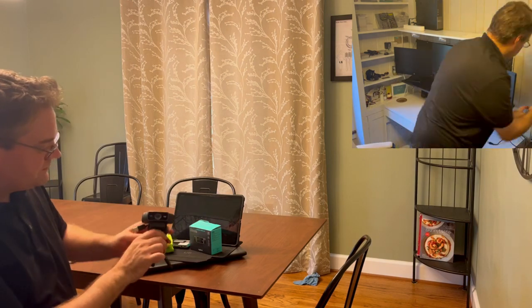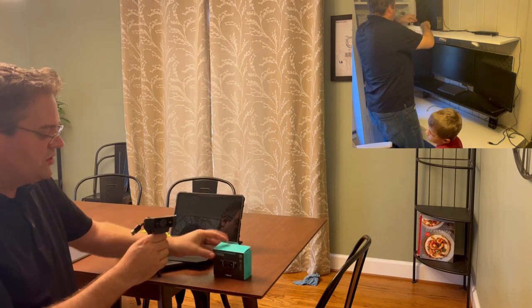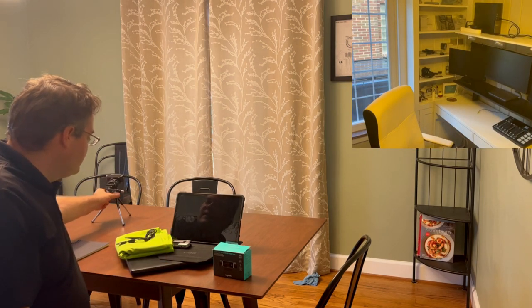I have two cameras: the Logitech C922 and the same Logitech C922. We're going to use both of these cameras — one on a tripod and one will sit on top of the computer.